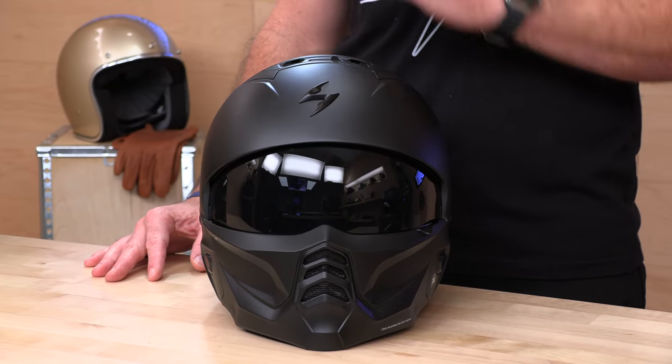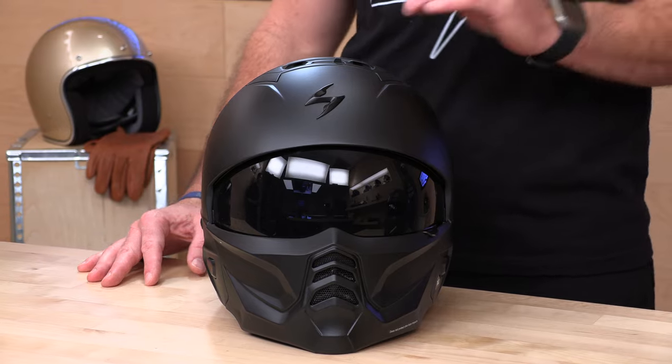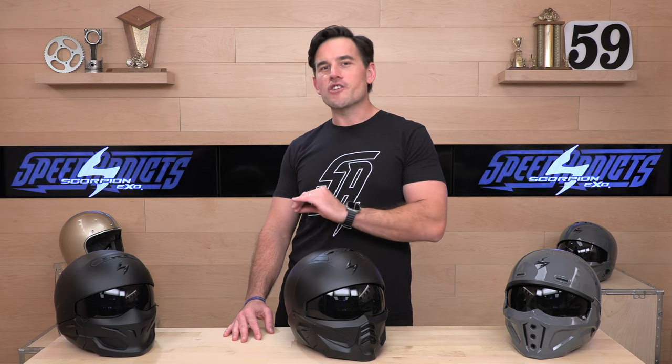Here we have it — brand new from Scorpion XO, a leader in helmets with attitude. They make gear head to toe, but the Covert helmet series has been a crowning achievement for Scorpion XO. It's a very popular helmet over the years, and there's actually been three of them, so this name — Covert 2 — is kind of misleading.